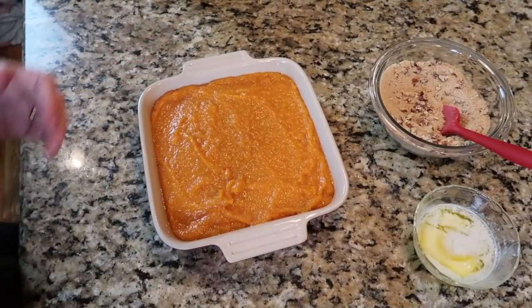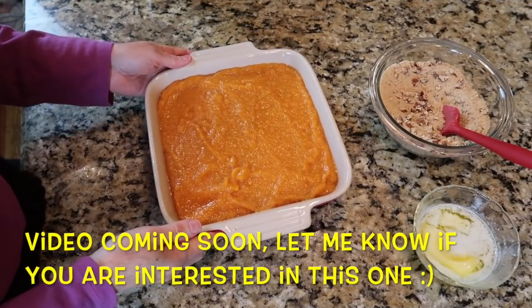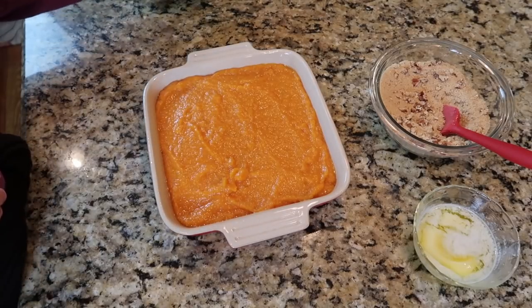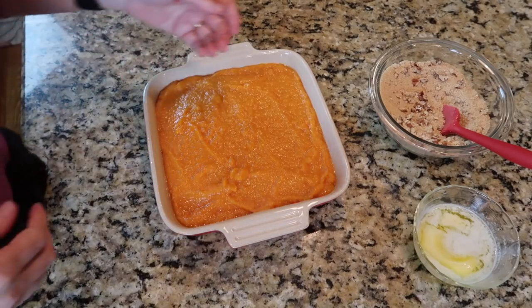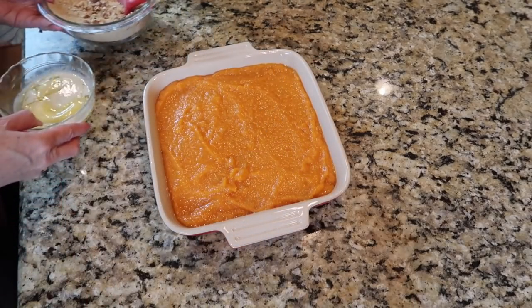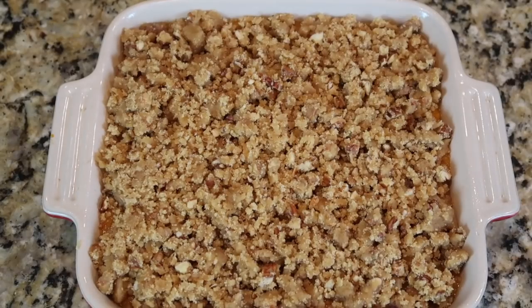Making a sweet potato casserole next. I've tried to film this and will try to share the recipe. It's an old family recipe I got from my sister, who got it from a lady in her church when she was newly married — a lady who played the piano. It's a really good one without marshmallows. I've mixed up mashed sweet potatoes with some ingredients, got it in a casserole dish, mixed up the topping, and we're going to add the butter and put it in the pan to bake tomorrow on Thanksgiving.